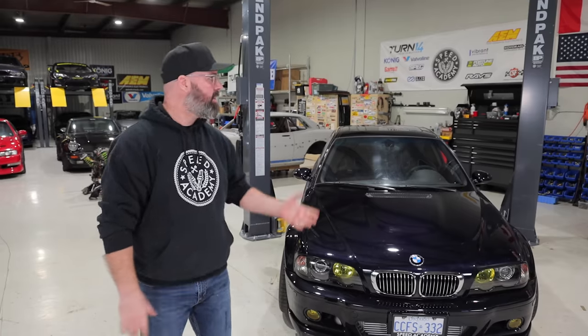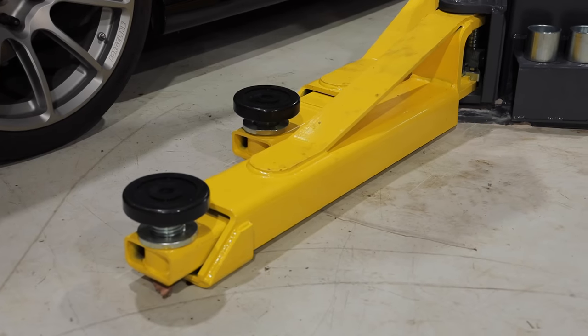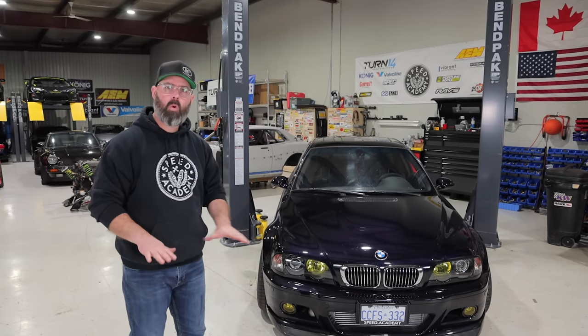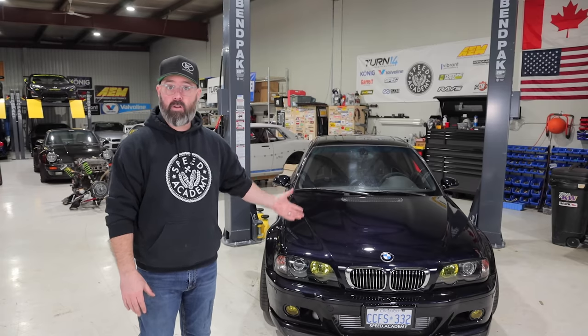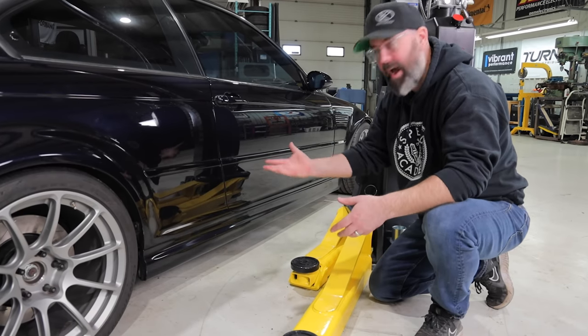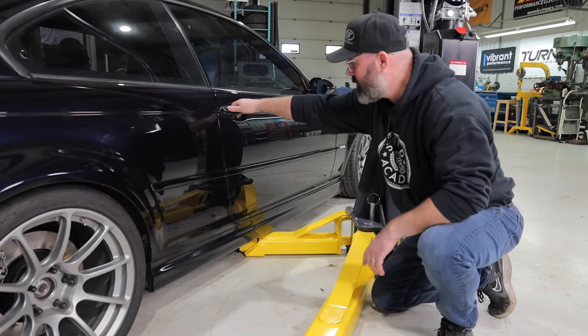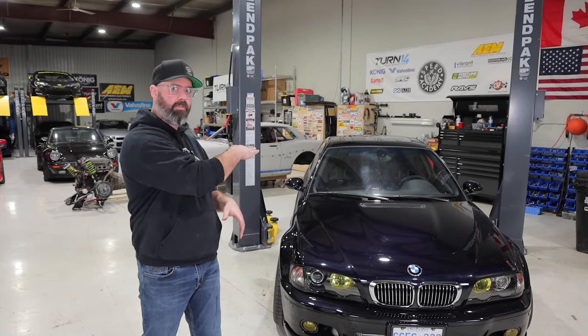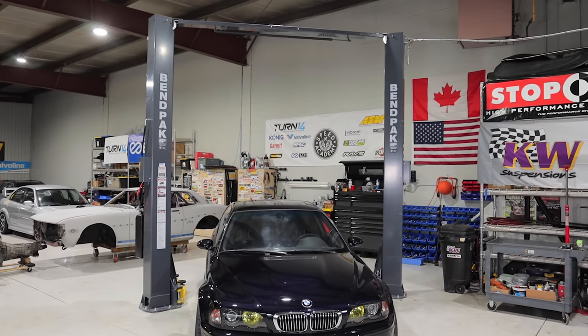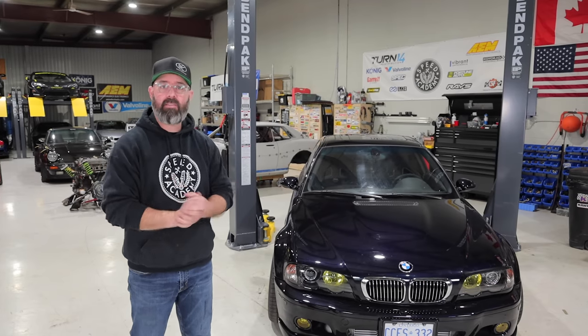You might also notice a few other things have changed around here, including our two-post lift. We've upgraded from our old rotary to this brand new BendPak — it's a 10,000-pound unit with an asymmetrical design. The low-profile design lets us get our lowered cars on the lift much easier. With the old lift we used to put the car on dollies or drive it up on ramps. With the BendPak it clears underneath no problem, and being asymmetric the doors can open much wider. We also fixed the orientation — the old lift was installed backwards, but the BendPak is in the correct position for backing the car in.